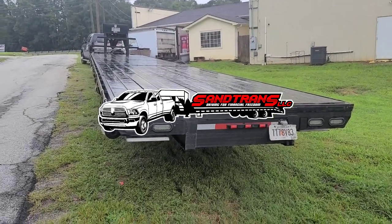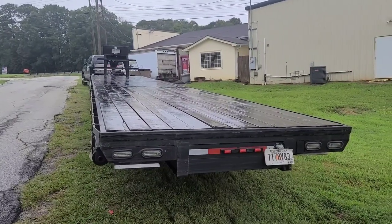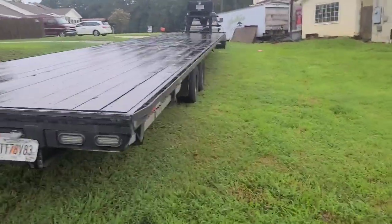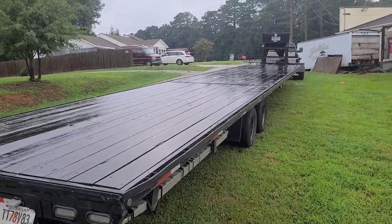What's going on YouTube? This is Stacy with Sand Trans LLC and we're driving for financial freedom. This is a shout out to my boy Toe Piglet. He asked me to do a recap once I got everything all down on the trailer and how it's doing.